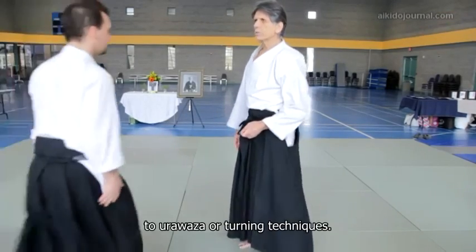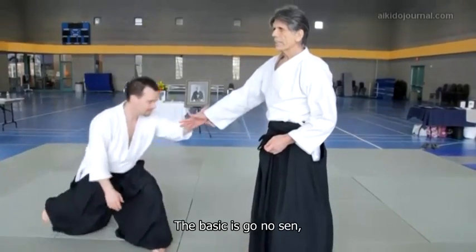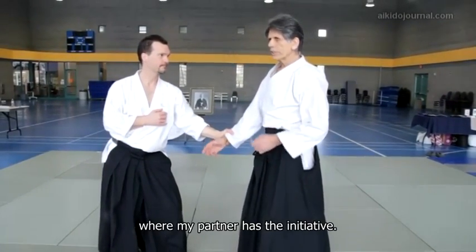Taino Henko is the gateway to udawaza, or turning techniques. The basic is go no sen, where my partner has initiative.